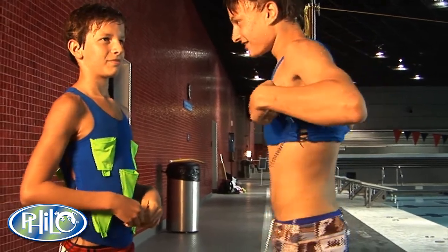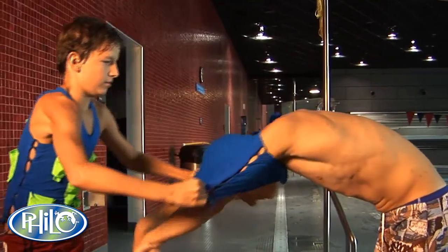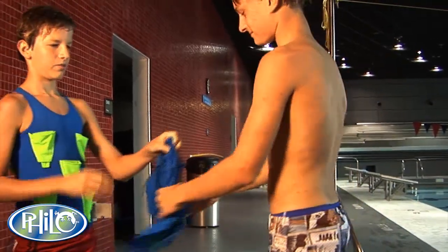When taking the drag shirt off, it's a lot easier to have a partner help you get the suit all the way up under your armpits, bend over, and have somebody pull it right over your head.